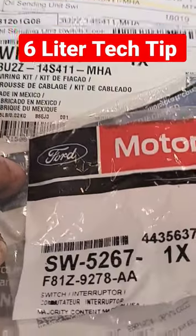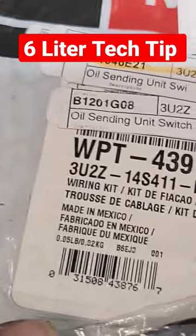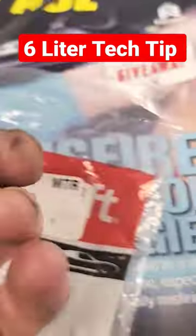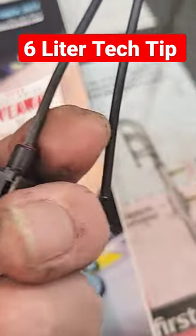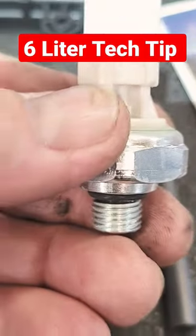Here's the parts that you need right here. Here's the oil pressure switch and there's the pigtail. It's going to look like this — just a single wire. It's going to come with a little connector right there, some heat shrink, and the oil pressure switch, and that will take care of it.